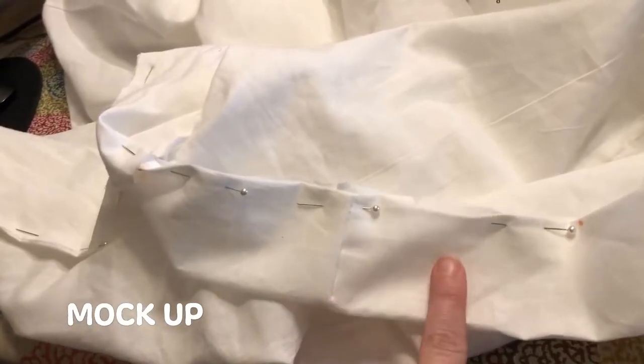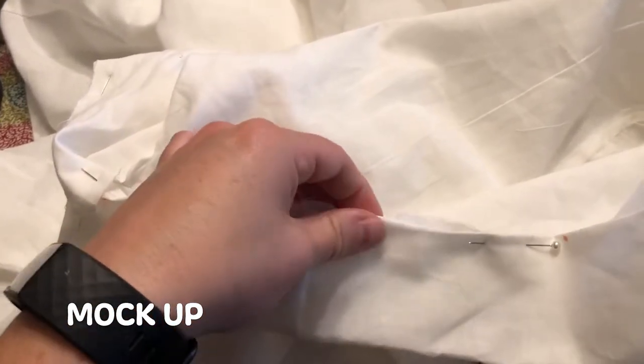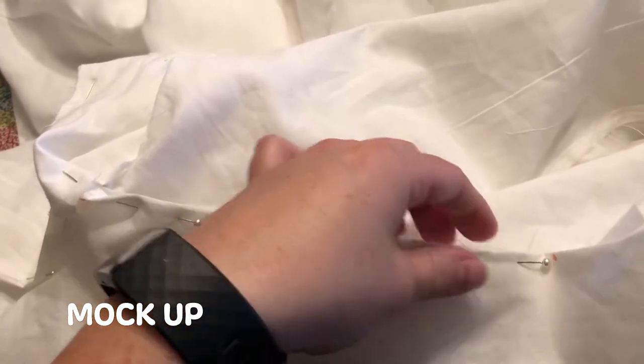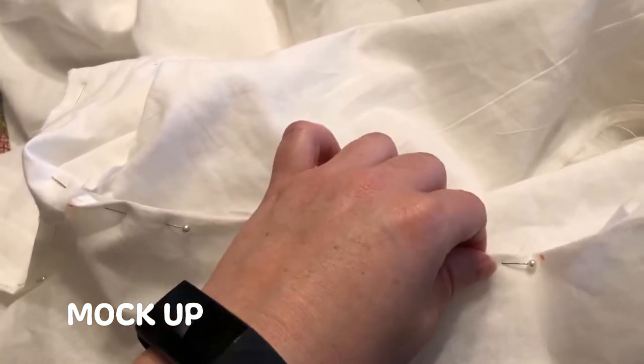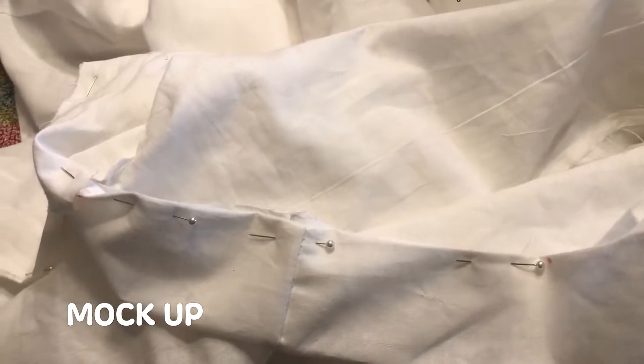This part of the instructions told me to press my seams, and I didn't — I was very lazy. And as you can see, the seams do not look as nice and clean. So always remember to press and iron when the instructions tell you to do so.